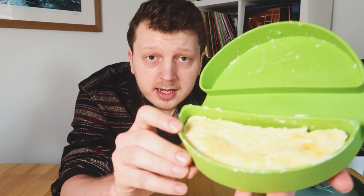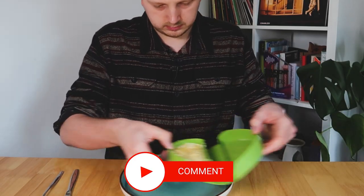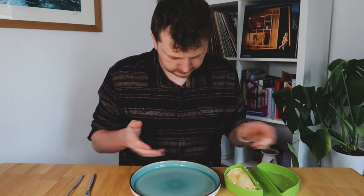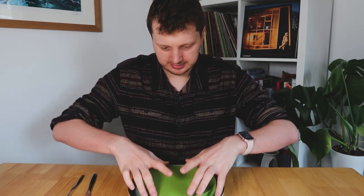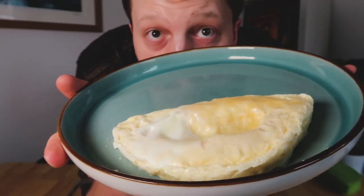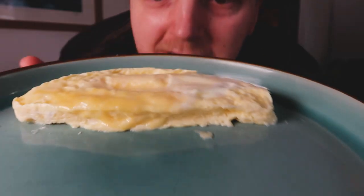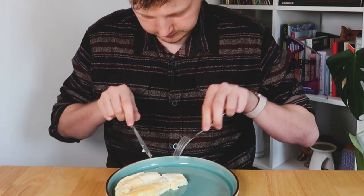Oh, look at that. That'll be the thumbnail. How do I flip it out? I am smart. That's an omelette. I mean, it won't win any awards for presentation, but that doesn't look too bad. All right. Here we go. It's hot. But I've got to say, that's an omelette.